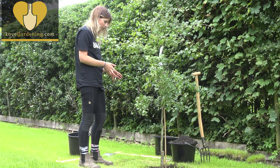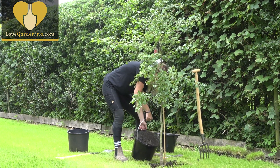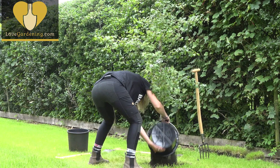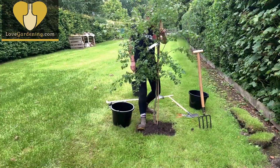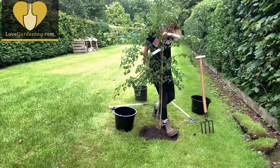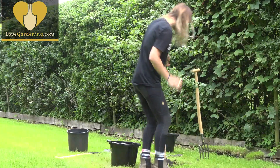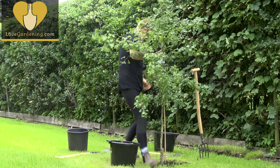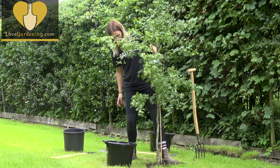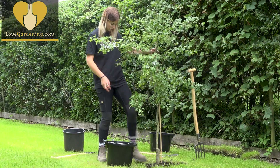Now it's just a matter of filling back the hole with the soil that you took out. It's really important that it's firmed in really well — just do that with the heel of your boot and go all the way around. That's to prevent the root ball moving around, because any movement in that root ball will mean that you get really weak growth in the tree. We want it to be a really strong tree, so it's important that it's firmed in really well.